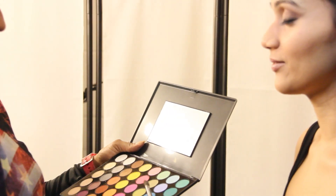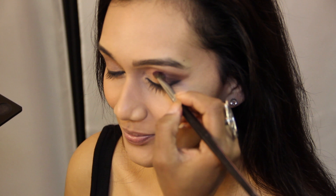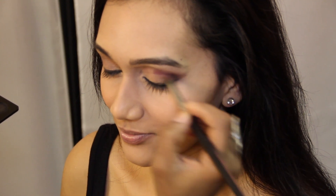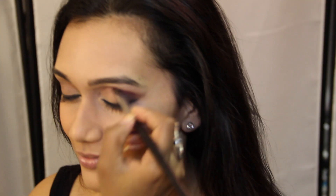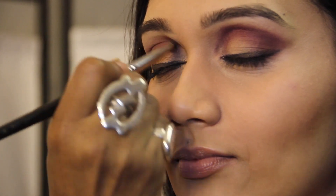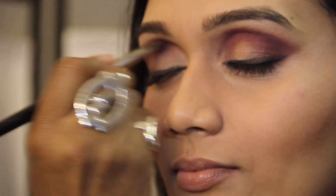We're going to go with this lovely plum. Look how beautiful it goes on — the pigments are amazing. I chose this aubergine colour for what we call a crease cut, to go right through the crease. This will make her eyes look even bigger and pop. She already had a highlighter on her eyes, so it's just really just to blend it.